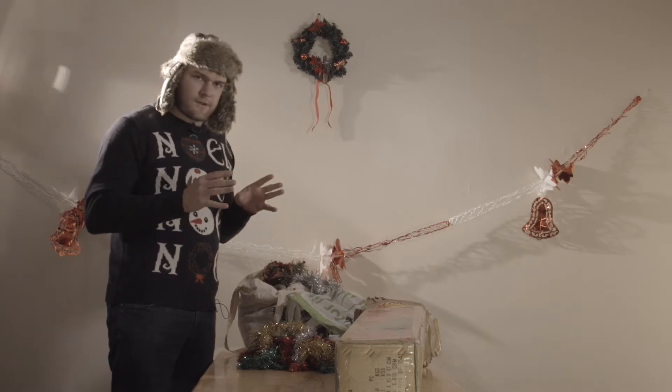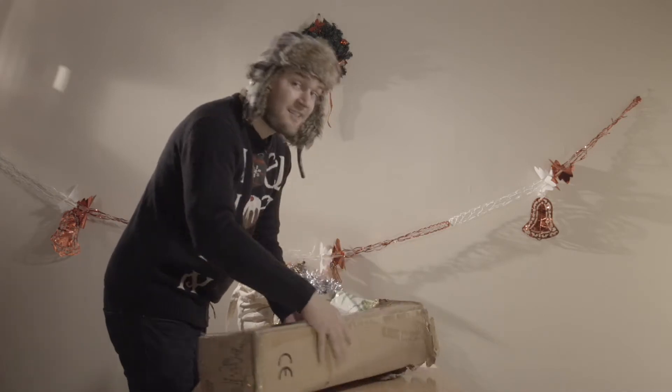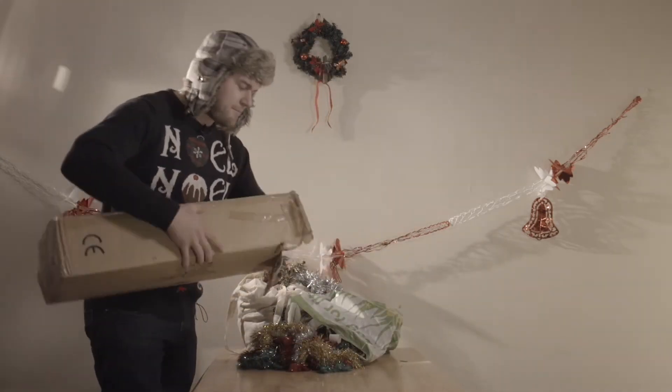I always like to use an artificial tree — I'll tell you why — because there's less mess in the house. Of course, the traditional tree does have that nice smell, so that's really up to you.